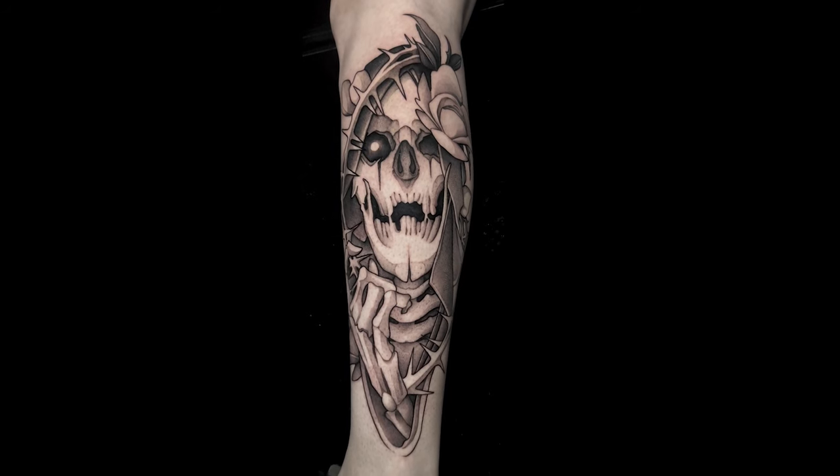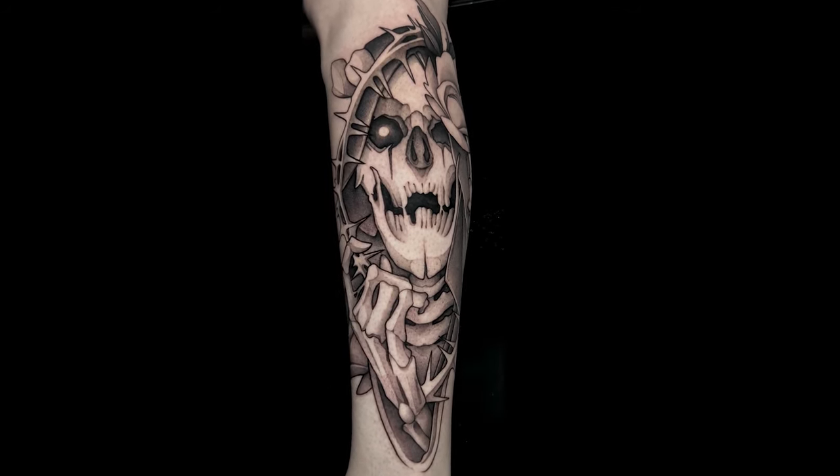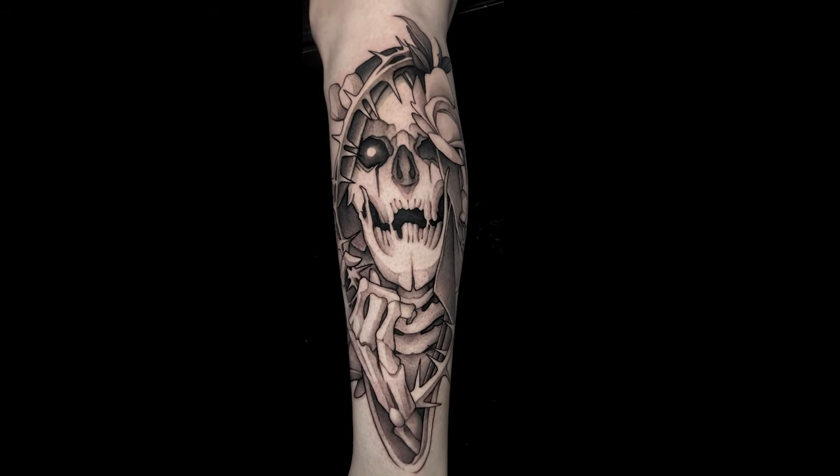And with that we have our final product — a nice dark neo-traditional skull. The total tattoo time on this piece was about eight hours. Nick sat great and we completed it in one day. I love the dark, creepy neo style. Hopefully you did too. Thanks for watching.